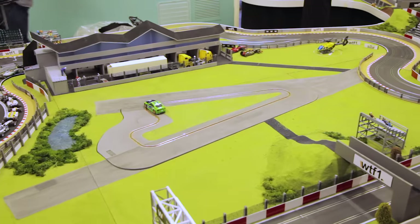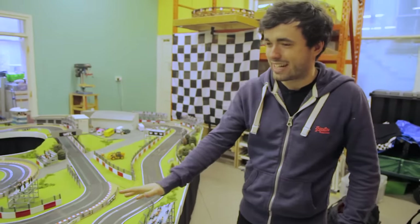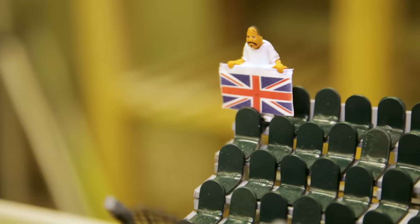Have you guessed yet? This is Silverstone. And my goodness me, we're coming through Maggots and Becketts right now. I don't really know what to expect when coming here, but look at this — you've got Silverstone laid out here. You've got one guy, one very passionate great British man with his Union Jack.